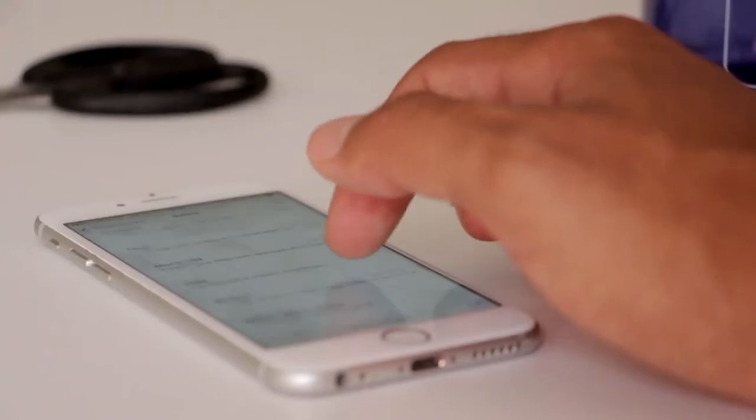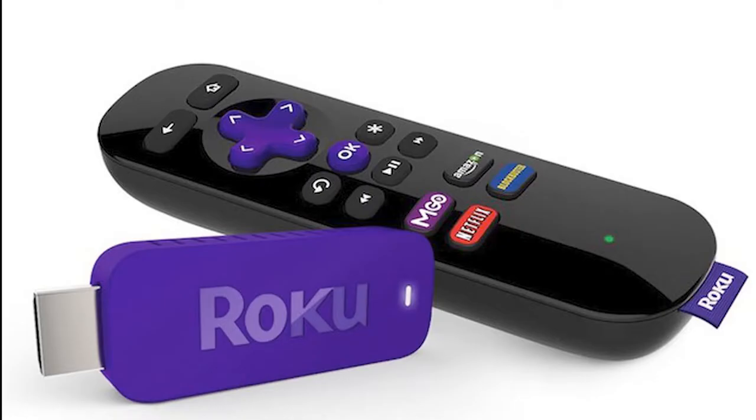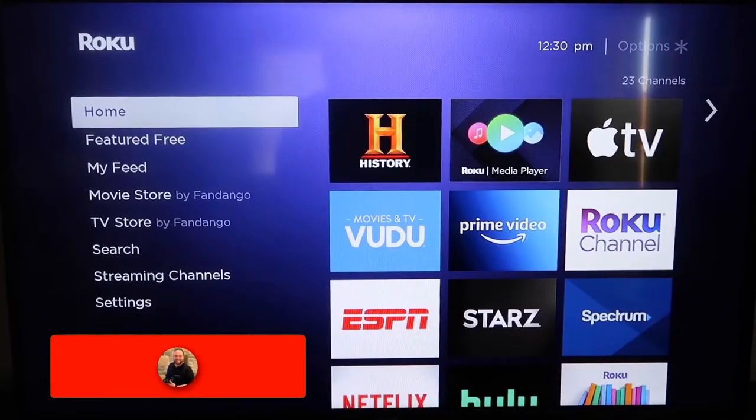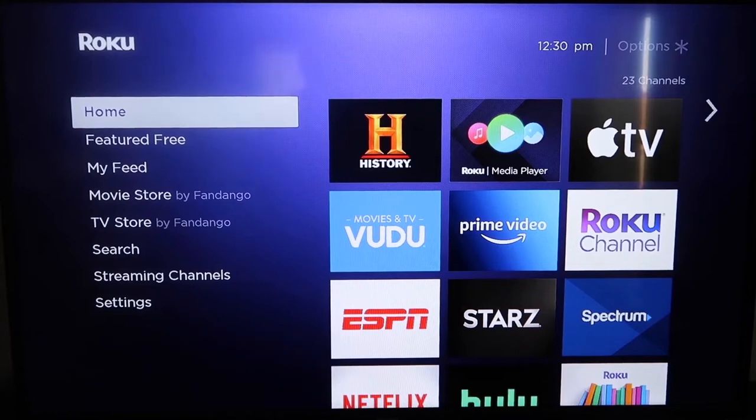The first way to use AirPlay for your iPhone is using a Roku stick. This will work on all major Roku devices including the Roku Streaming Stick Plus. Roku recently updated their platform so that Apple AirPlay is now built into their devices, making it really easy to mirror without using any third-party apps.